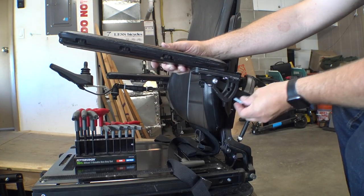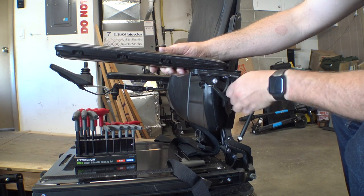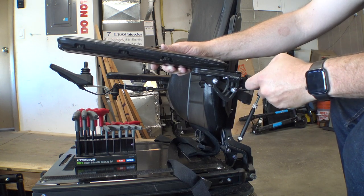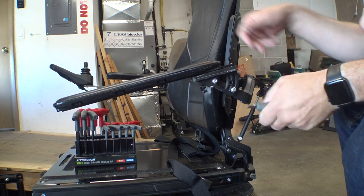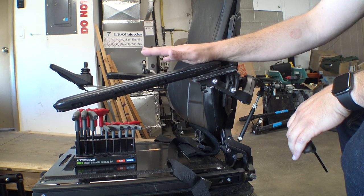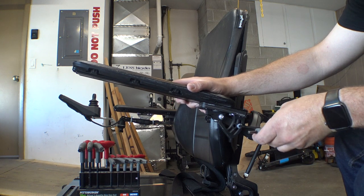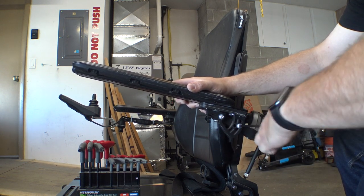I'm gonna go ahead and hold this armrest up and then thread the bolt into this back slot here. Sometimes the threads are a little bit weird so just kind of start it by hand and be careful. And then we'll tighten this down. This is where it's gonna take a little bit of trial and error to get your positioning just right. As kind of a guess I'm gonna go ahead and point this thing up — maybe about like that — and then we'll tighten this down. It doesn't need to be full tightness; we're just kind of adjusting things right now.